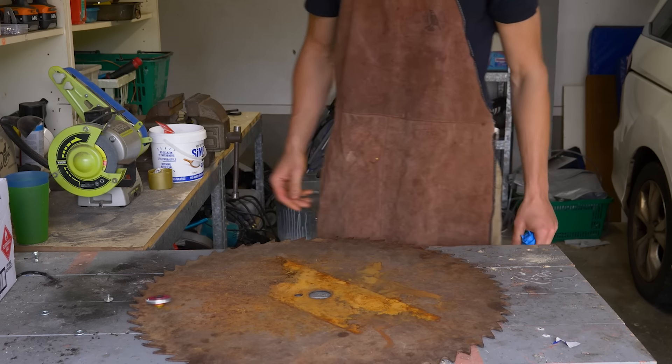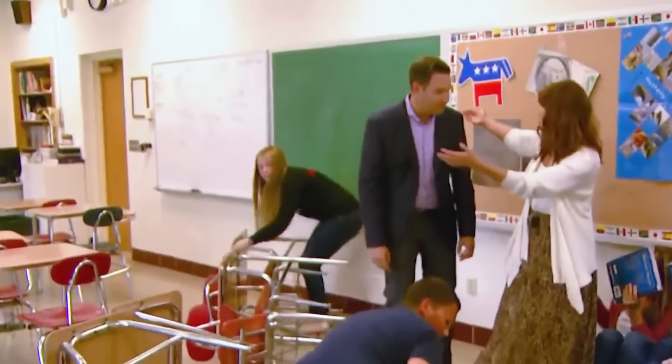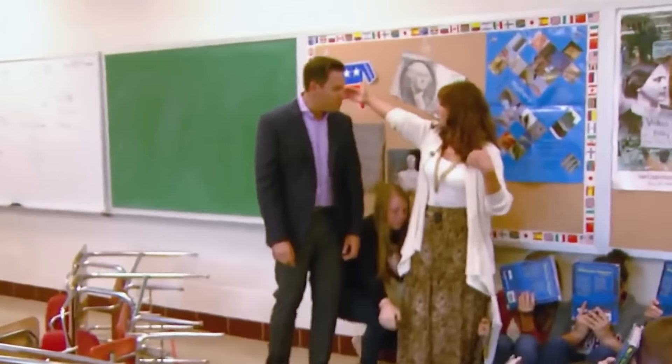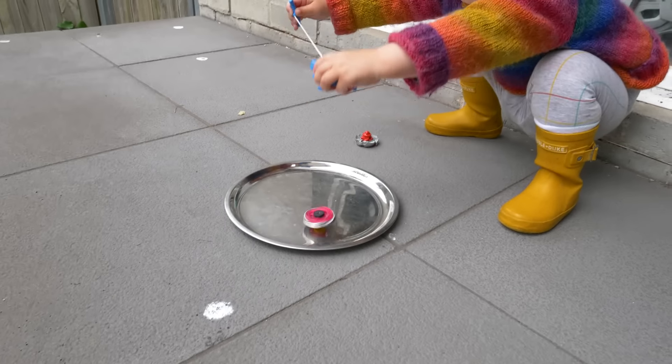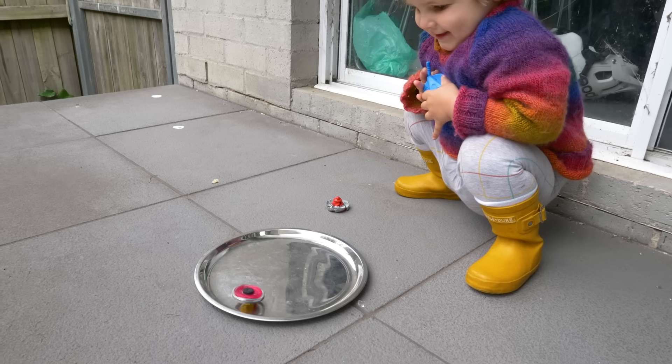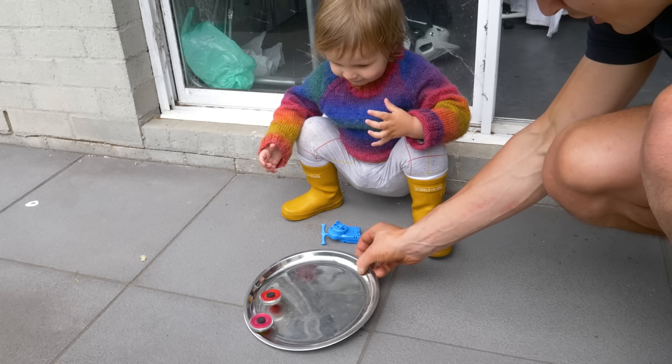Mainly because playing with Beyblades involved real, physical, armed combat with the other kids at school — kind of like American schools today. And I have such fond memories from recess time of all the kids gathering around the Beyblade arena, excitedly making bets with their lunch money, just like a Cambodian cockfight.